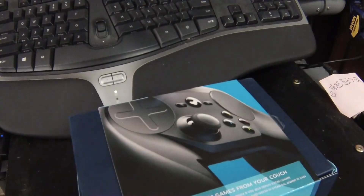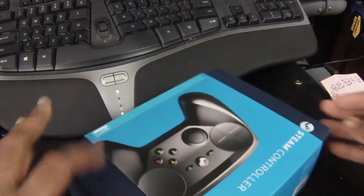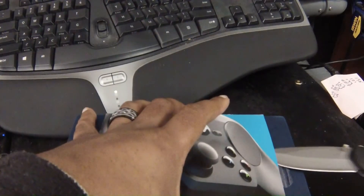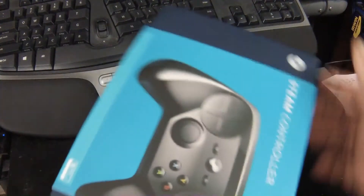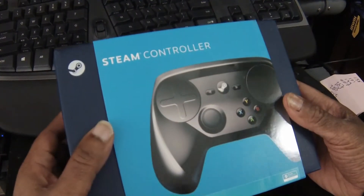And here it is, guys — the brand new Steam Controller. I think it goes this way, but the tape is on the other side so let's flip it back. Slice that open. Gotta loosen that knife. And so here we are with the Steam Controller.